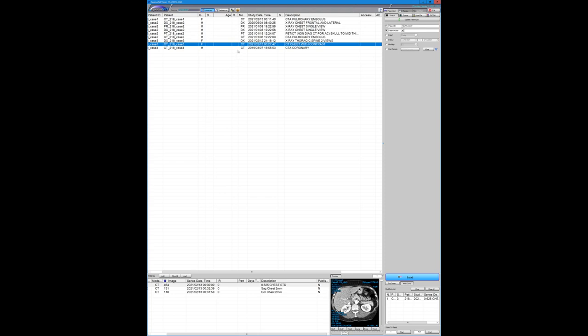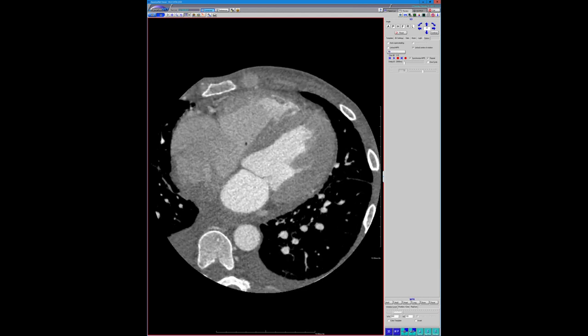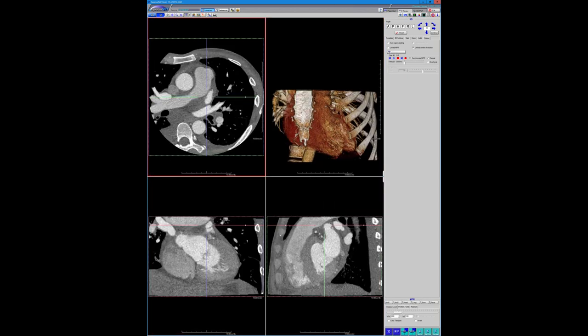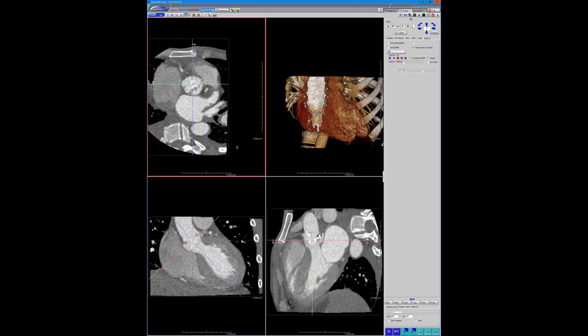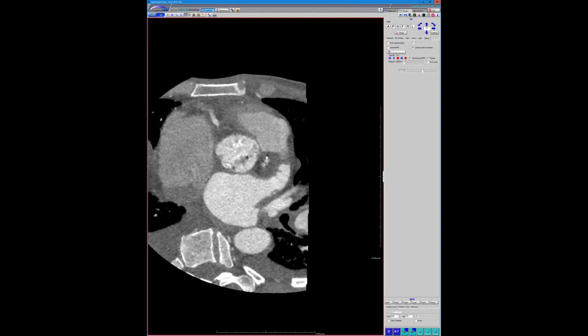Lastly is a case of endocarditis — not super exciting in that sense — but what is interesting is there is a portion of contrast outside the valve. This is a homeless guy who had a bicuspid aortic valve. You can see this clear pseudoaneurysm wrapping around the aortic root here. He went to surgery and unfortunately died.